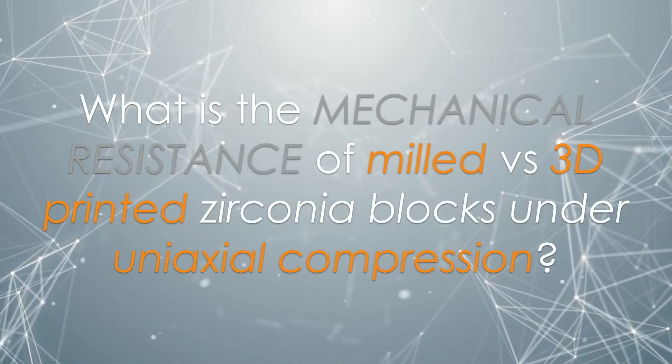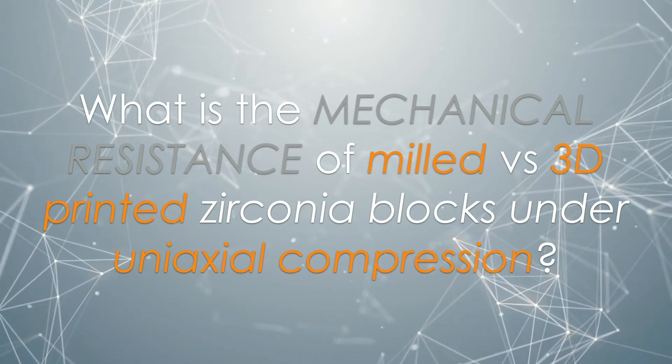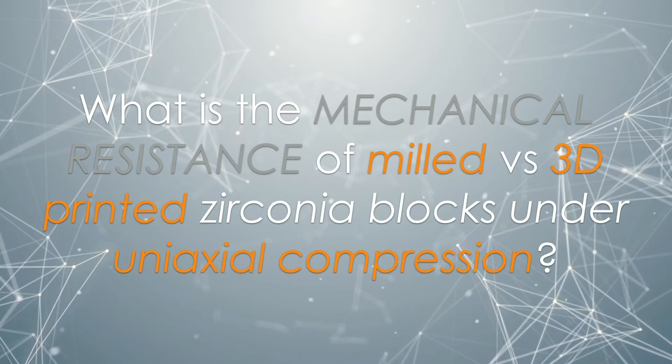In this case we talk about the 3D printing of zirconia. Since it's a totally new field, we try to investigate the quality of the restoration made or printed in zirconia in 3D, but also we try to understand the mechanical resistance and reliability of this new material, because it cannot really be compared with the milled one. We made this study to evaluate the differences of milled and 3D printed zirconia blocks under uniaxial compressive loading — though this is only one kind of analysis; we are going to complete this with a variaxial analysis and flexural strength analysis as well.